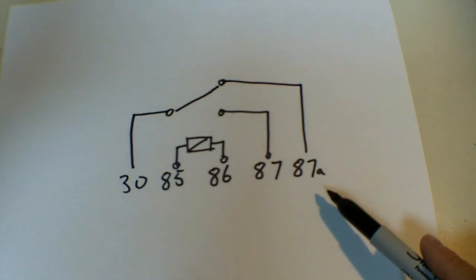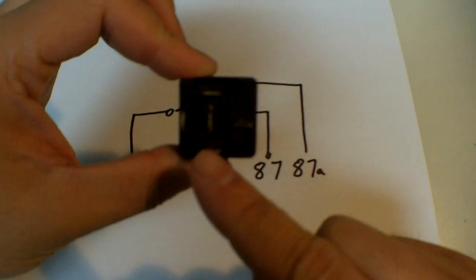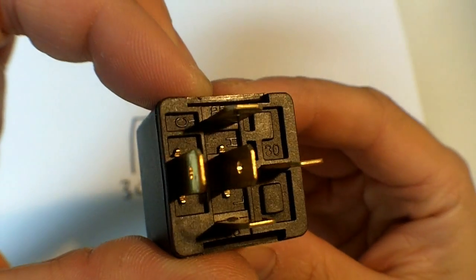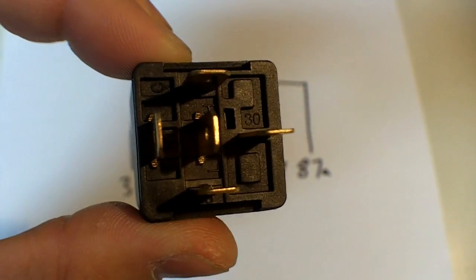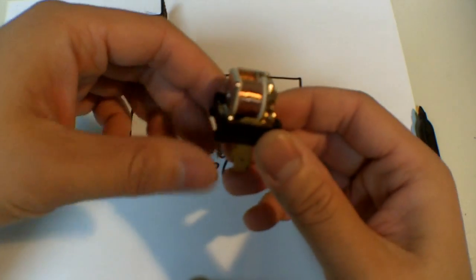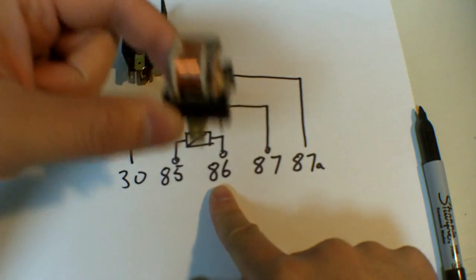On the bottom here are different numbers, and these numbers represent the different connectors on the bottom of the relay. You will see these numbers printed on the bottom of the relay. I also have a relay that I've taken apart so you can better visualize what each of these connectors do.